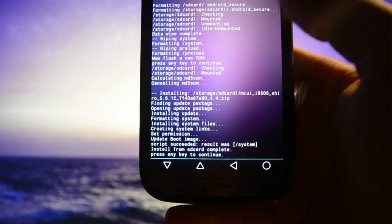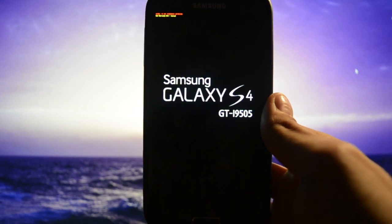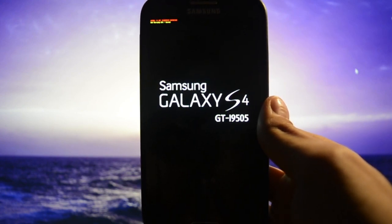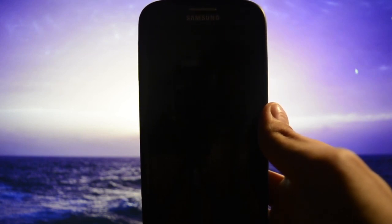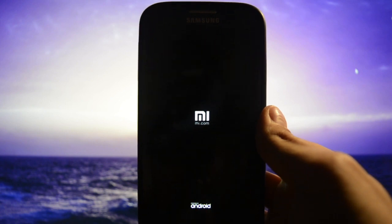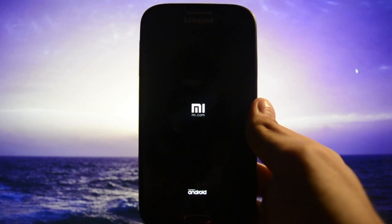Okay, so it's done. Install from SD card complete — press any key to continue. Let's see the boot animation, because it's been a while since I saw one of these beautiful animations. This is a kind of iOS-style Android-based firmware, so let's see how the boot animation looks. Oh, here's the boot animation — 'Powered by Android.' I'll get back to you guys after I configure my Galaxy S4 running MIUI version 5.6, stay tuned.